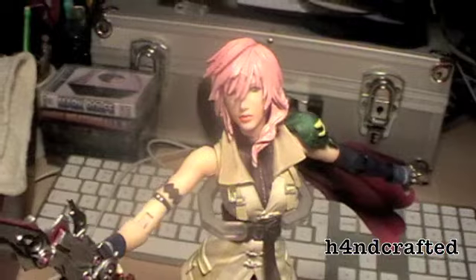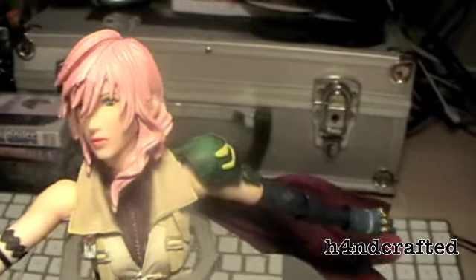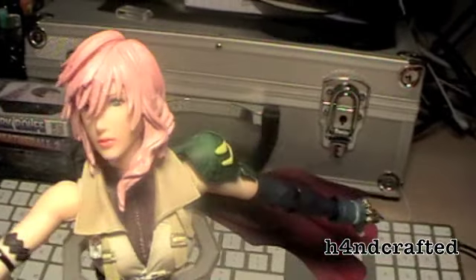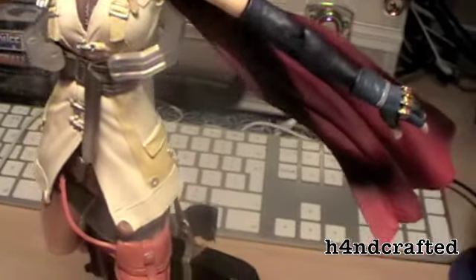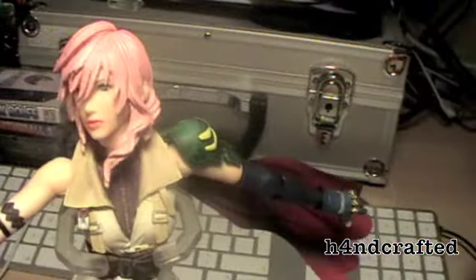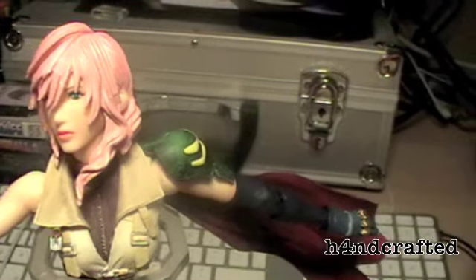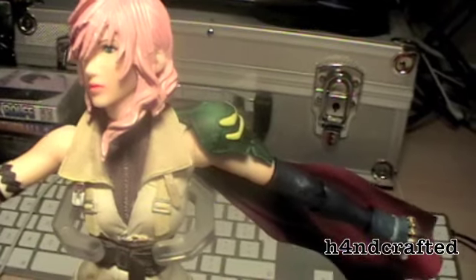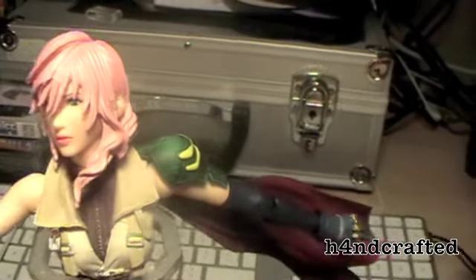Avoid play.com — £80 is not worth it and they don't package things properly. I even got sent a hard drive from them in a jiffy bag. Check Amazon instead, or your local comic store. You can also buy from Square's merchandise site — they did the engagement necklace for about £179 which sold out quickly. You pay postage so it's a couple of pounds more, but at least they might put it in a box.